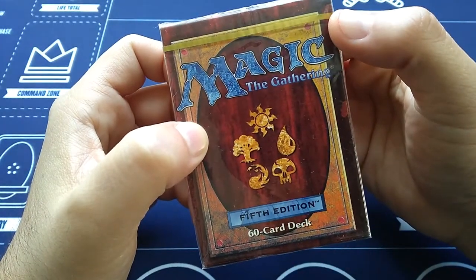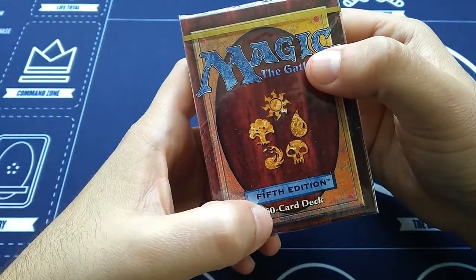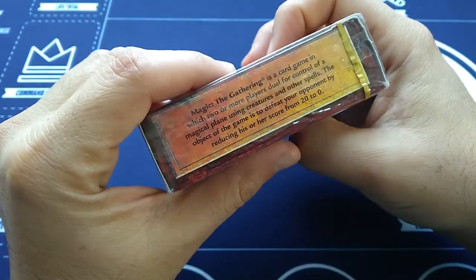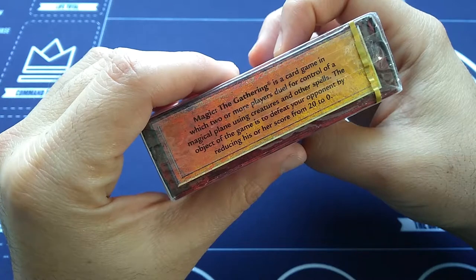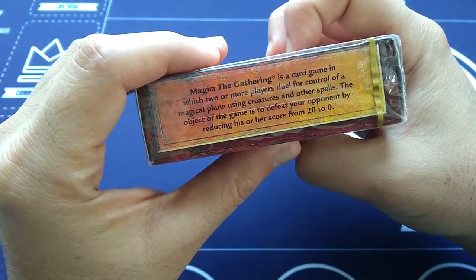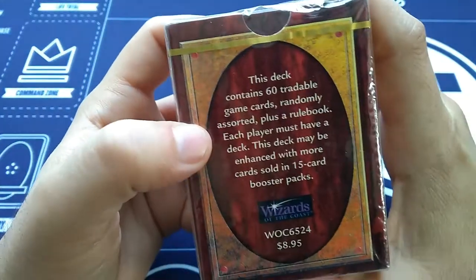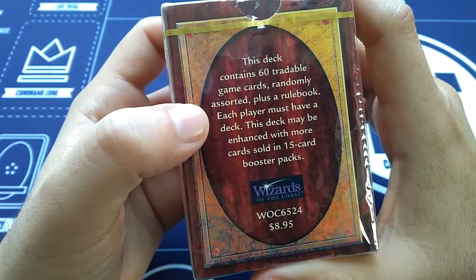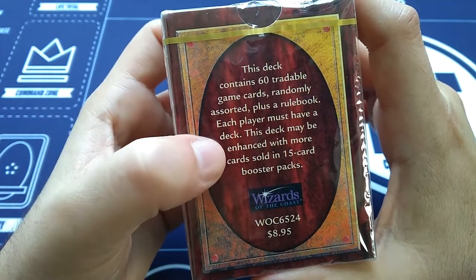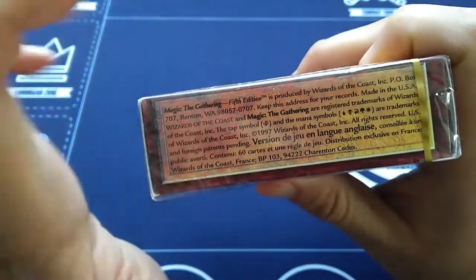So what this is, is a 60-card deck. It's not really a pre-constructed deck. You can't really play this out of the box. It's just 60 cards plus lands to get you to play. Quick rules here: Magic the Gathering is a card game in which two or more players duel for control of a magical plane using creatures and other spells. The object of the game is to defeat your opponent by reducing his or her score from 20 to 0. This deck contains 60 tradable game cards randomly assorted plus a rulebook. Each player must have a deck. This deck may be enhanced with more cards sold in 15-card booster packs. $8.95 — in today's dollars, it's about $14. The copyright's on the side, so yep, this is from 1997.